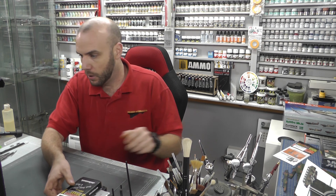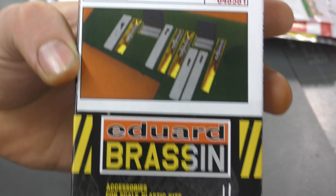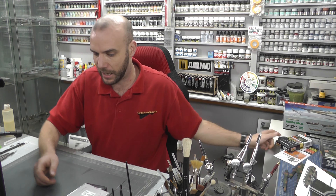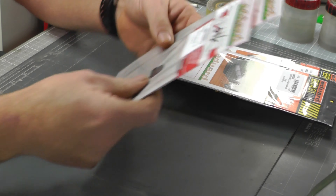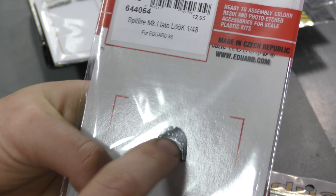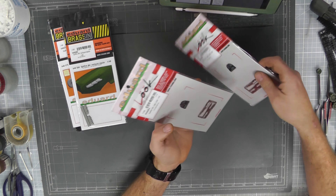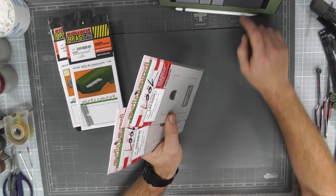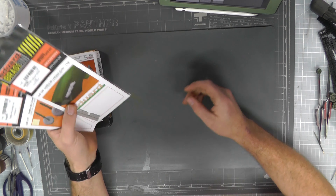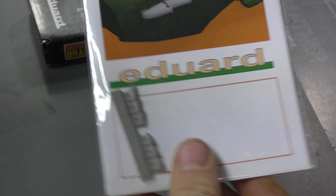We then have the gun bays, which are looking really smart and snazzy — those are £10.08. We also have the 'Look' series, the new ones with a resin instrument display panel that's all printed on. They look really cool; you've got early and late versions of them as well, and they go for £6.66.